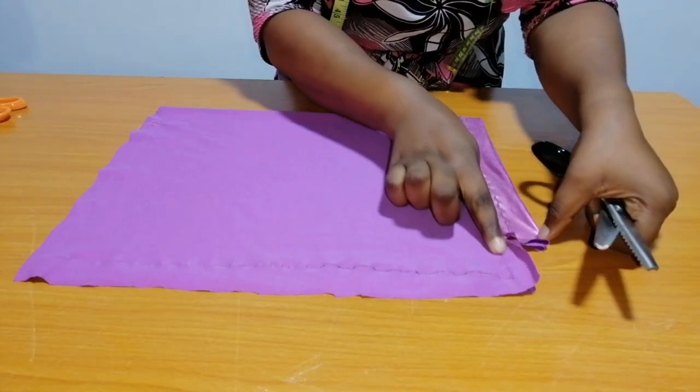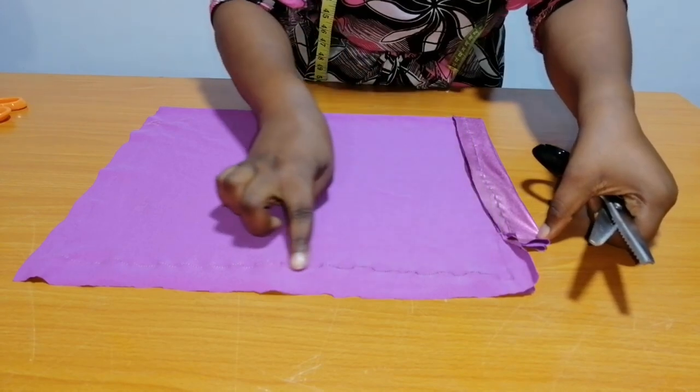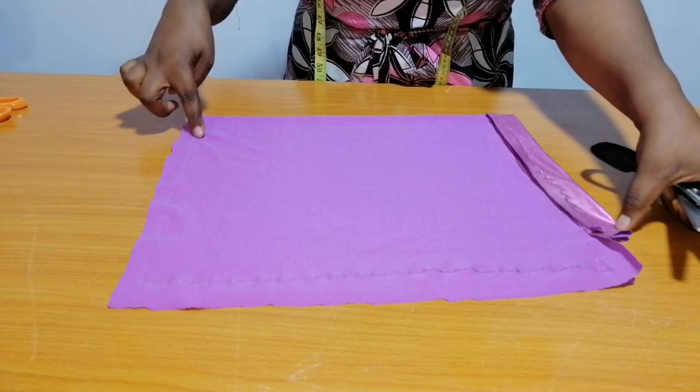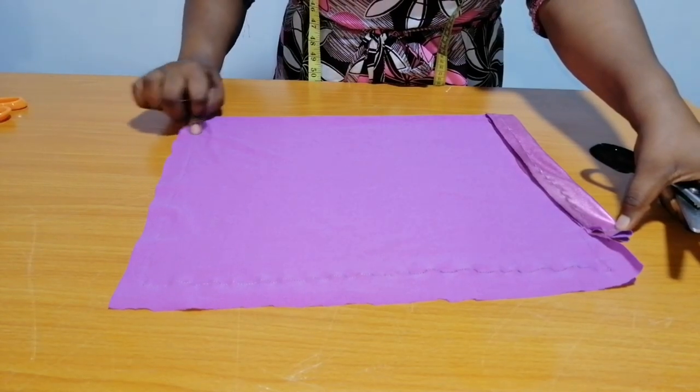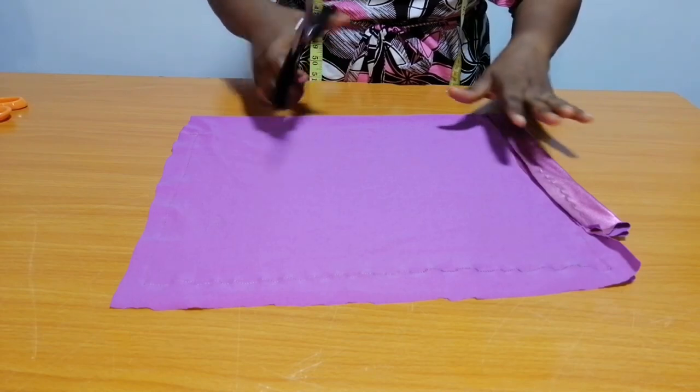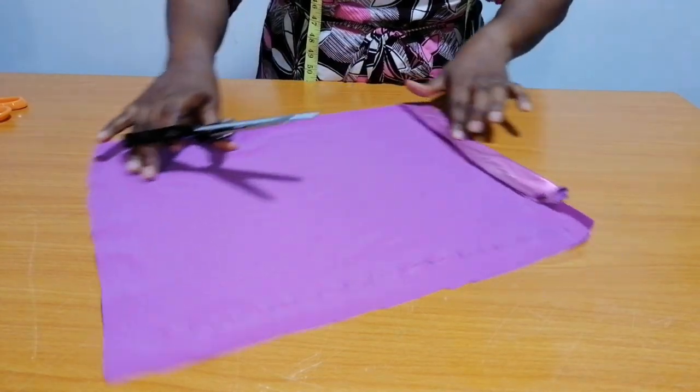I sewed it this way, straight down, then stopped at the two-inch mark. With my sheer scissors I'm going to trim out the excess fabric.